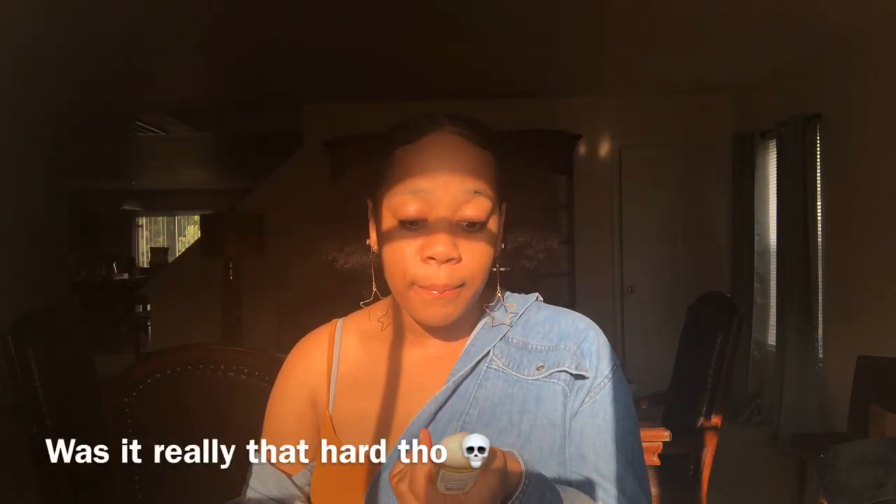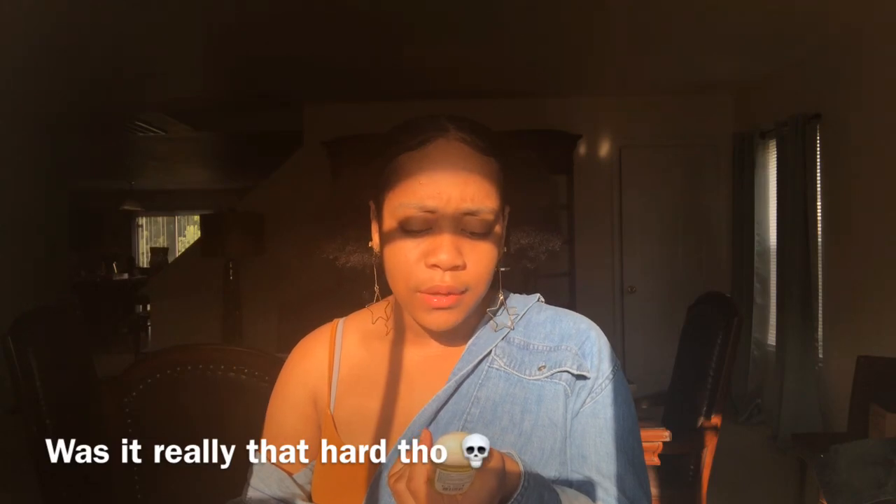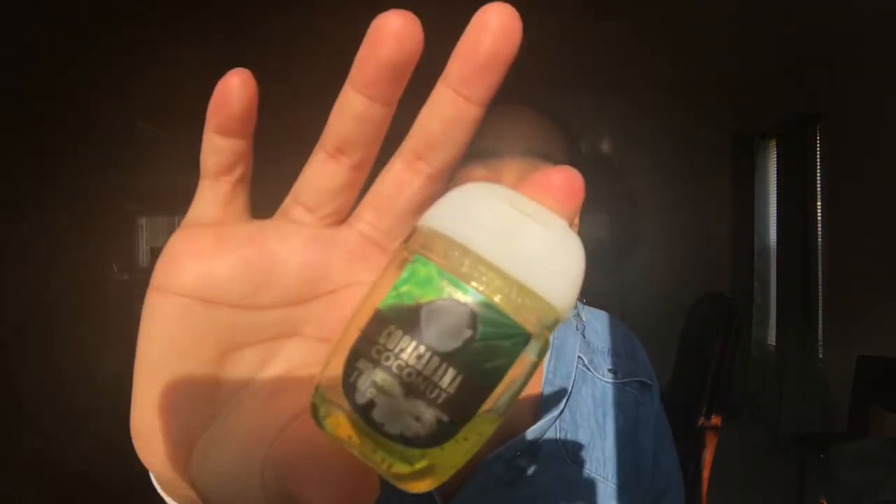Next thing is hand sanitizer, because school is nasty — there are germs everywhere. You can go to Bath & Body Works and get a bunch for not a lot. This one is coconut scented. Keep hand sanitizer on you at all times because school is dirty and you don't want to get sick.